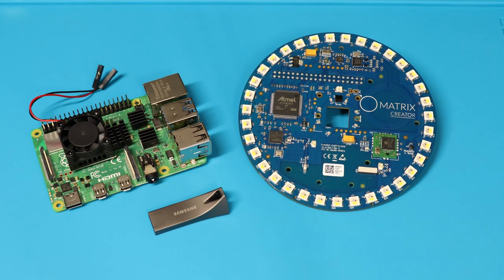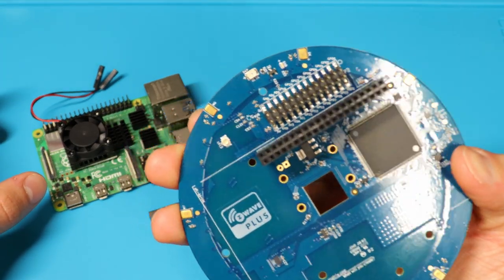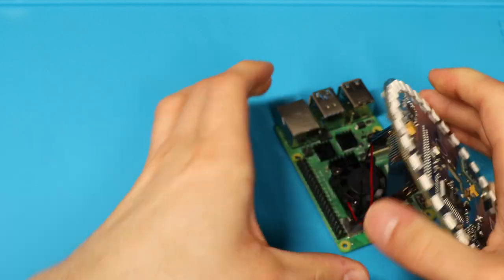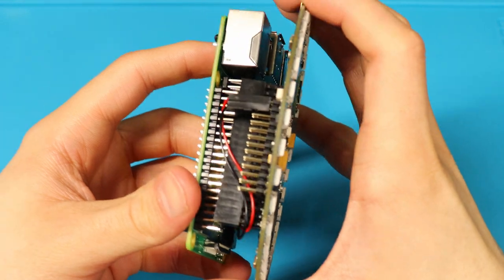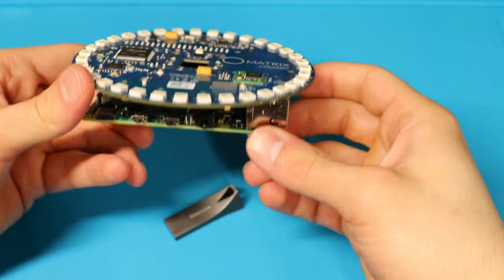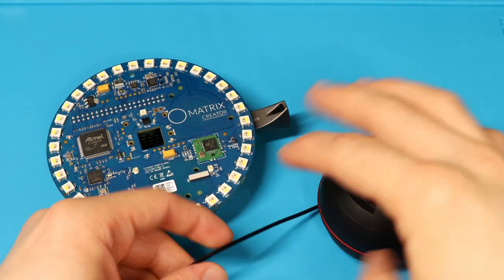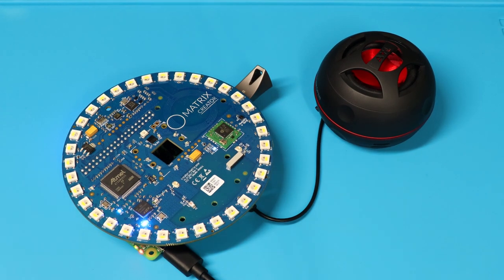To pull this off, I picked up a Matrix Creator, which connects to a Raspberry Pi through its GPIO pins. The Creator has 35 RGBW LEDs, NFC capability, eight microphones, a temperature and humidity sensor, an infrared receiver — it has a lot of cool nerdy stuff. We attach that to our Raspberry Pi 4 with its baby CPU fan, plug in our flash drive, which houses the brains of the operation — our operating system. Now we connect an obnoxiously large speaker solution and some power to start the programming process.